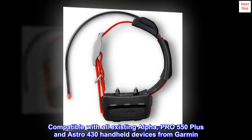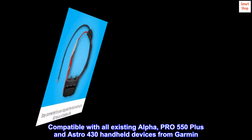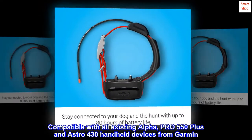Compatible with all existing Alpha, Pro 550 Plus, and Astro 430 handheld devices from Garmin.